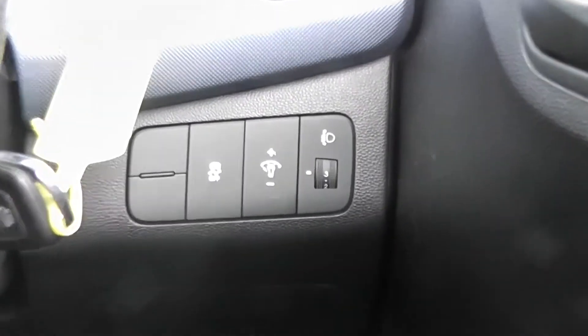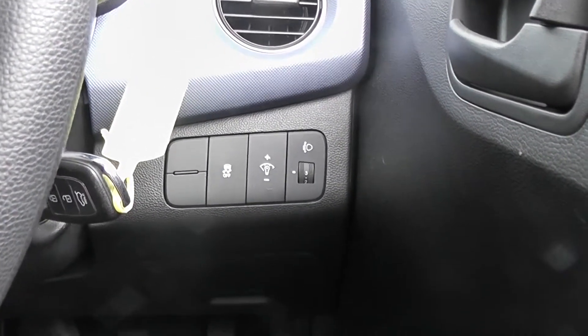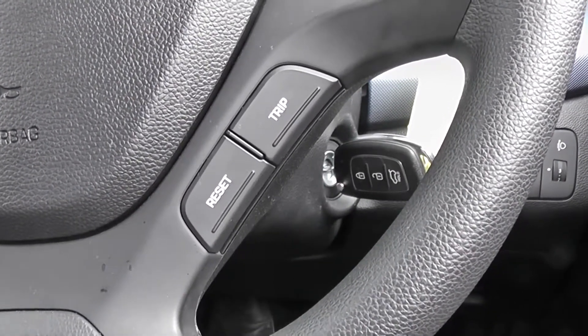Down the side of the steering wheel, just behind, we also have our dashboard illumination controls and our headlight leveller. Trip computer controls are fitted to the steering wheel, meaning you don't have to take your hands off if you want to check different details.